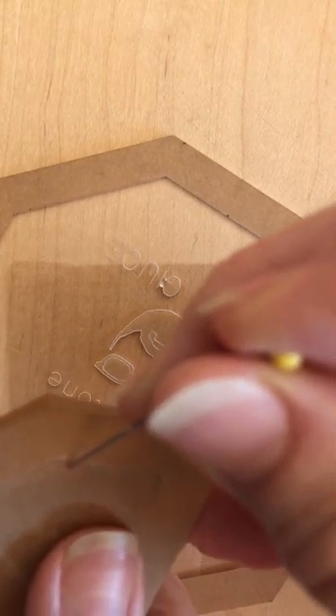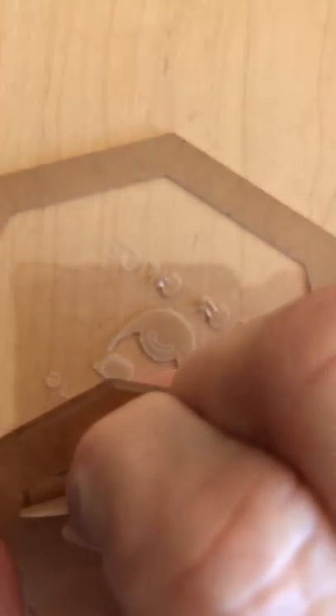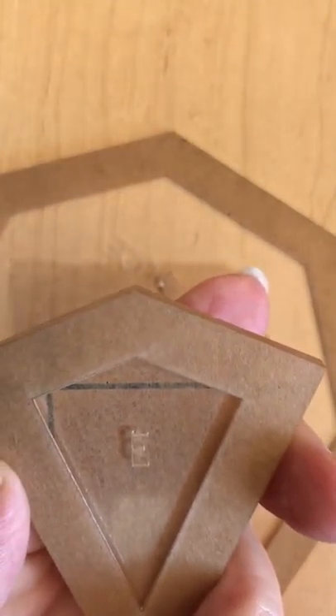Here's one more. Again, I'm just picking up that little corner so I can grab it with my fingernail and then I peel it right back.